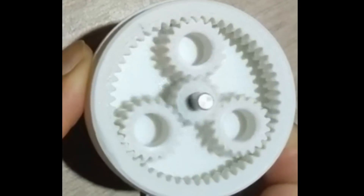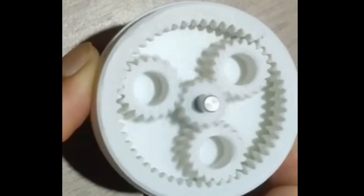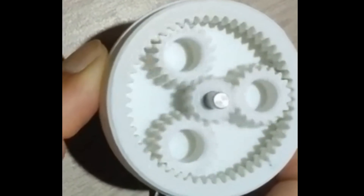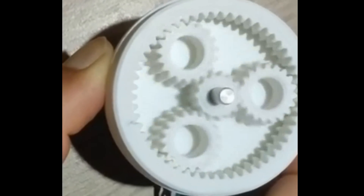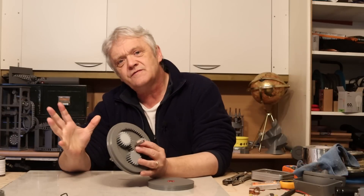Other names for this are the split ring epicyclic gear, the split ring compound gear, the split ring planetary gear — there's usually a whole load of names and it was first looked at during the war. You can get away with it because really at any one time only one tooth is engaging, but it is surprisingly powerful and really quite easy to print and it works well as a 3D print. So it's in that range of all those huge gear reductions.